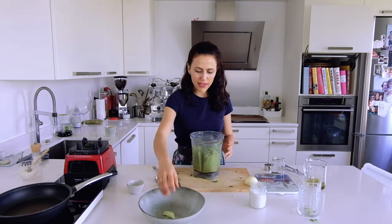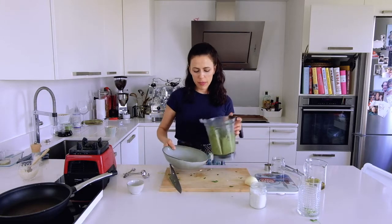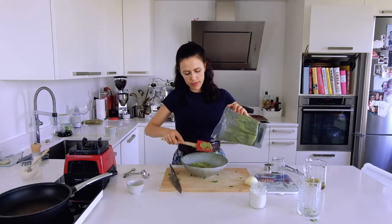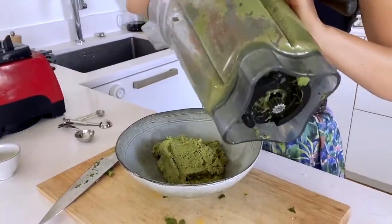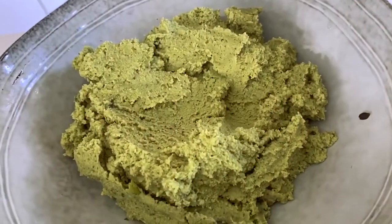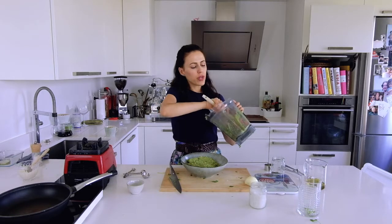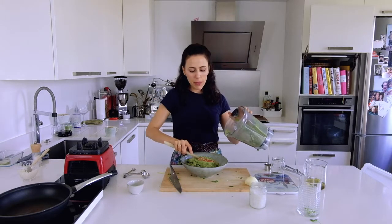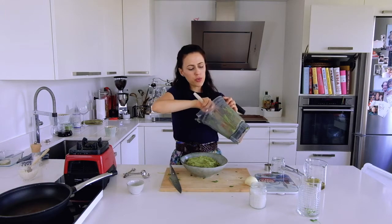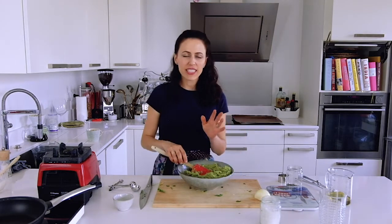Now I have the falafel batter — or dough, I always have this question — and I'll transfer it back to my big bowl using a spatula. Sometimes, especially without a powerful blender, you might have small pieces of beans inside, and I actually love that. With a food processor you'll get more lumps, which is great. I prefer a smoother texture when I'm making bigger patties with more of a burger feeling.